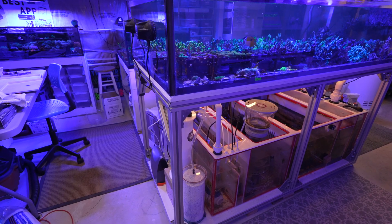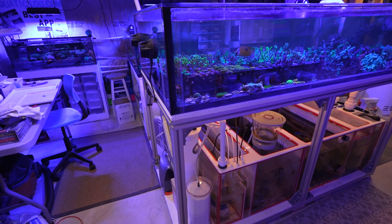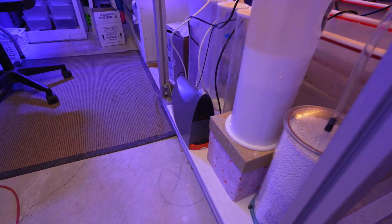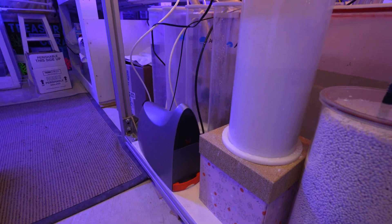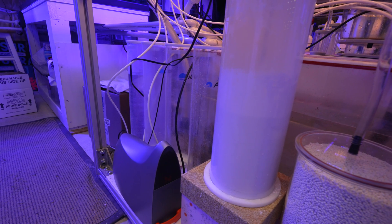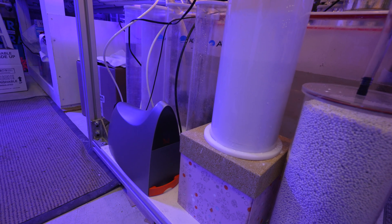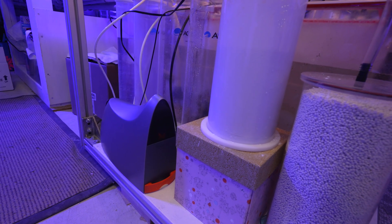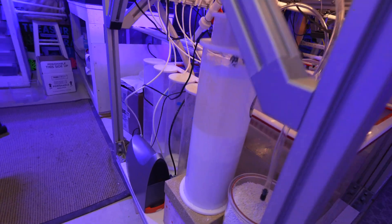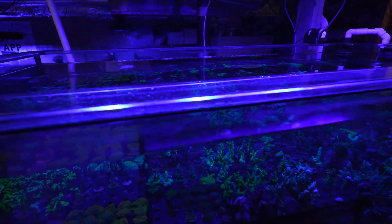Today we're going to talk about the new addition to my coral farm. I've been running Neptune Apex on this system as well, but recently I received this Neptune Trident unit, which I was very easily able to incorporate into the system. The whole process took maybe 15–20 minutes and the instructions were super straightforward. It's all working within the app.